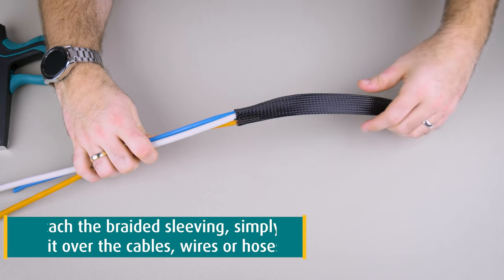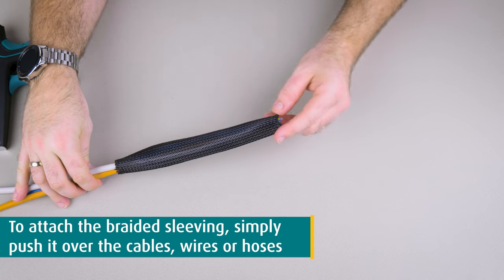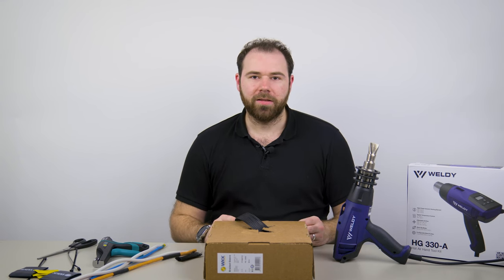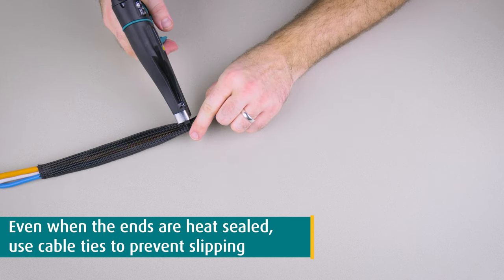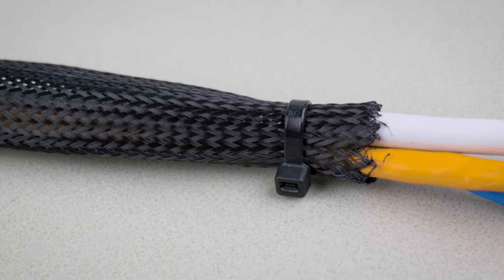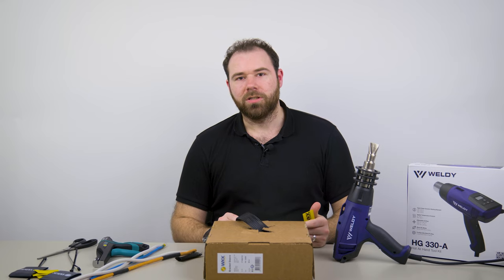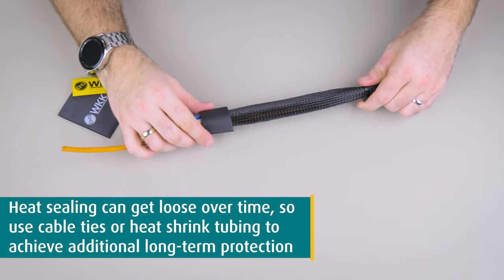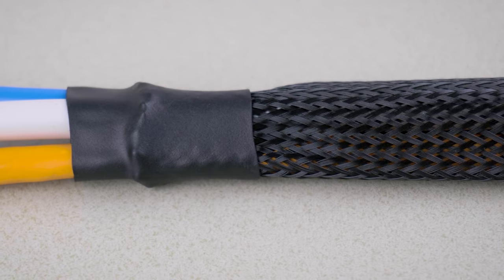The application itself is super easy — you just push the sleeve over the cables or wires that you want to protect. Even when you've heat-sealed the ends, it's recommended to fixate the ends with cable ties, for example, if there's a risk of the sleeve slipping out of position. Also, after a while, the heat sealing, if you use the first method, may get loose as well. So it's actually always a good idea to use some additional cable ties or heat-shrink tubing to keep it in place, even if the sealing might get loose.